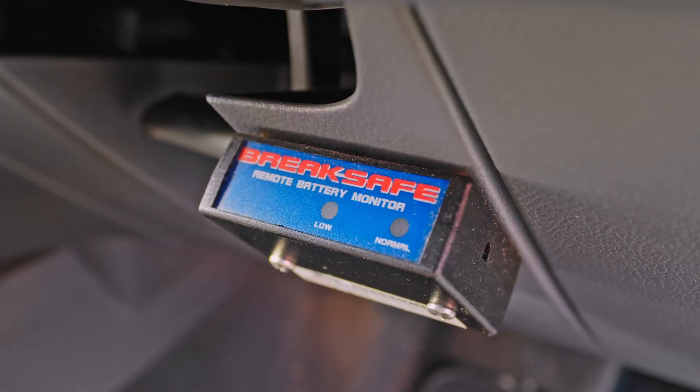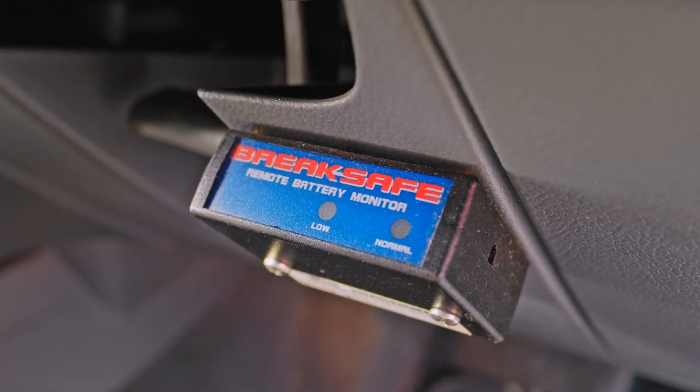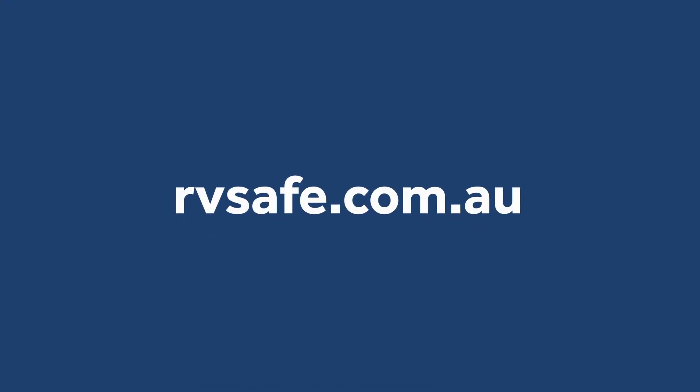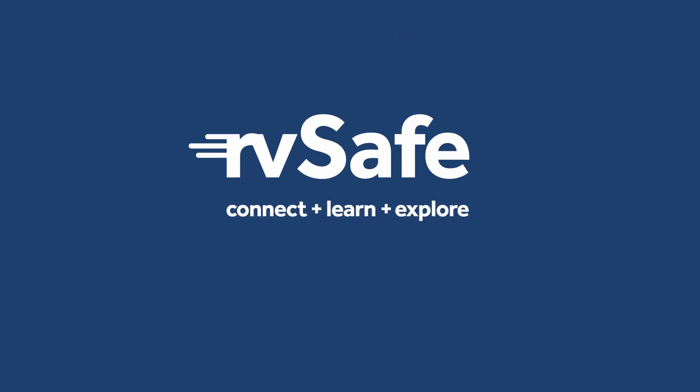You may also have a breakaway battery monitor installed in the tow vehicle. We certainly hope that you never have to use the breakaway brake system, but if you do, it's great to have that peace of mind. For more information, head to rvsafe.com.au and check out other valuable safety videos. Safe travels!